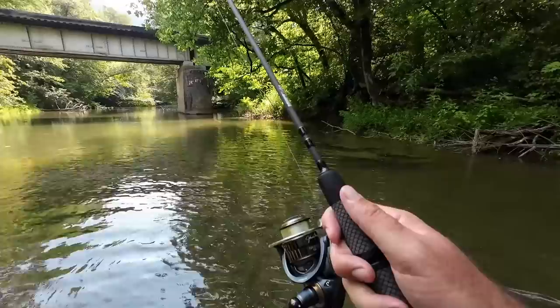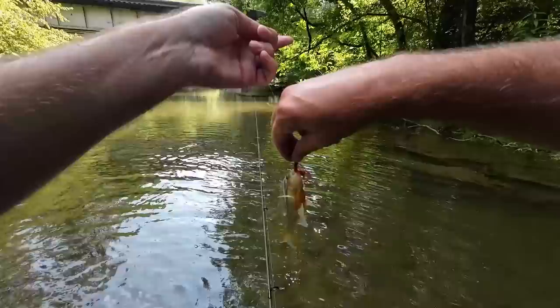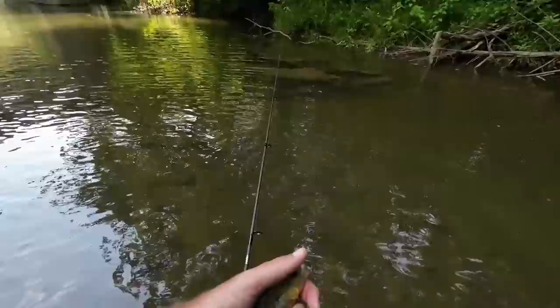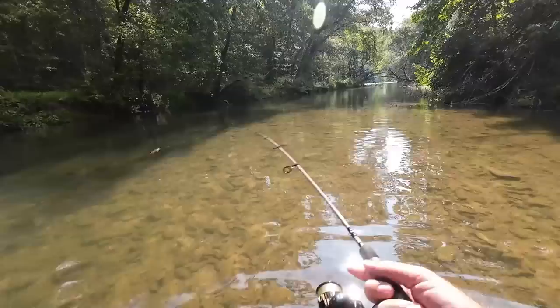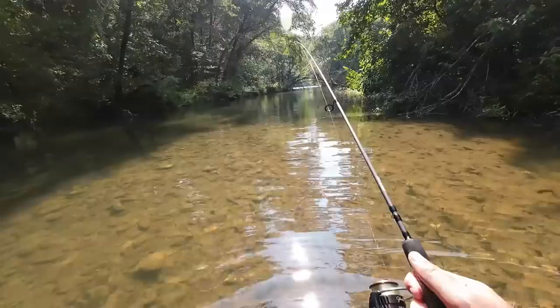Got another little fish here — red breast number two. Longer one, real bright though. There's the fish. I think it's another sunfish. I'm looking for some bass. That's a little bluegill. So we got a couple red breasts and a bluegill pretty quick.